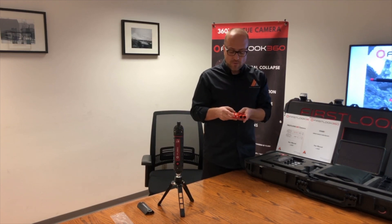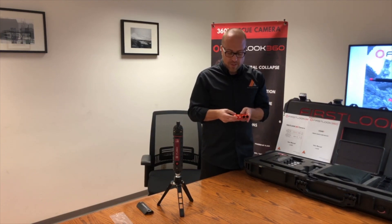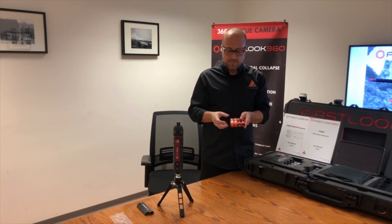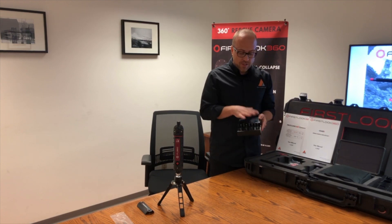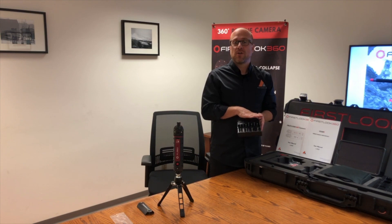If you can't use the 18650 batteries, always make sure to have some CR123A lithium batteries available. The battery cartridge also serves a purpose beyond holding batteries — if you've used the batteries in the cartridge, put them back with the negative showing so the next person knows they've been used and should grab fresh batteries. Similarly, you can flip a battery to indicate it's charged and ready to go.